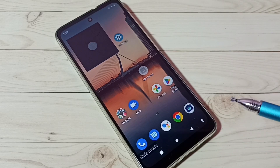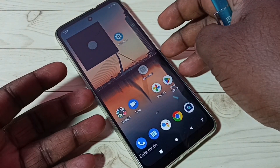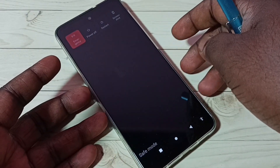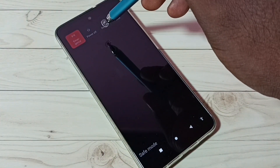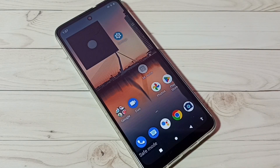This is how we can enter into safe mode. If you want to exit from safe mode, just press and hold the power button, then tap on restart. That way we can exit from safe mode. I hope you enjoyed this video — please subscribe to my channel, and please like and share the video.